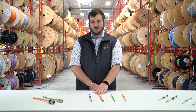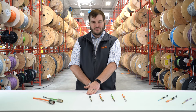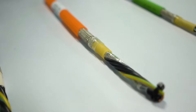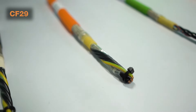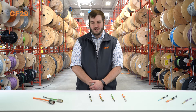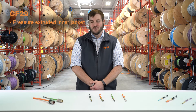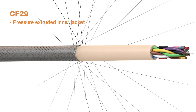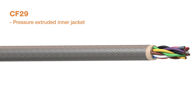Next, we have our servo motor cable. The servo motor cable is adding a twisted pair signal to our standard motor power cable. The CF29 series also has additional properties, one of which is the inner jacket. This makes the cable better for long travel distances, and it also provides a solid surface for a very tight angle braided shield.